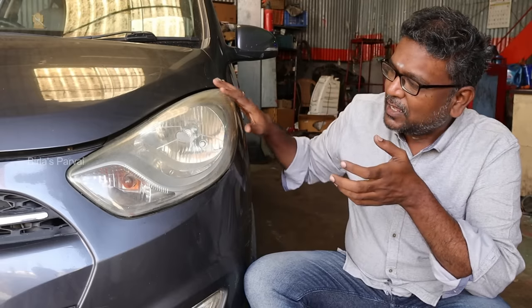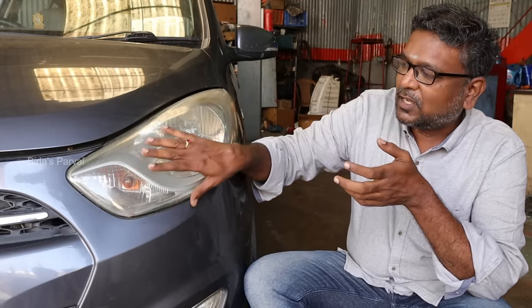Hi Friends! Welcome back to Birilla Sparway. In our YouTube videos, we will see a lot of car hacks. That is the one that is cleaning the headlight. That's why we use a headlight.